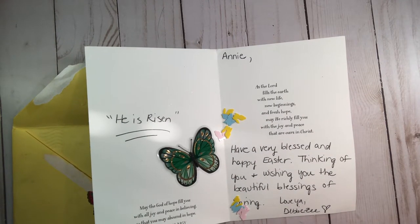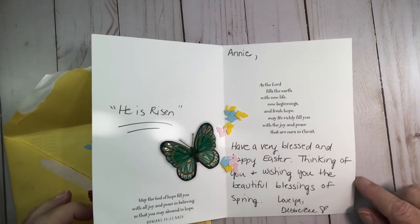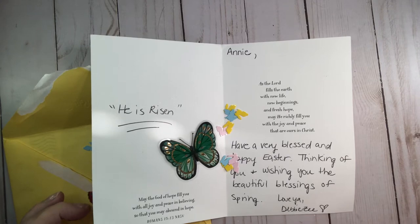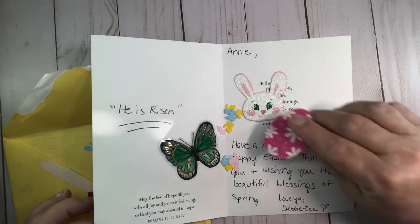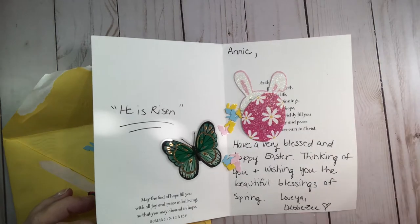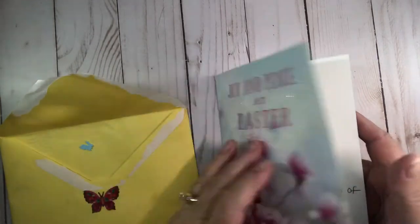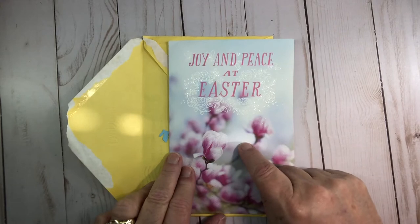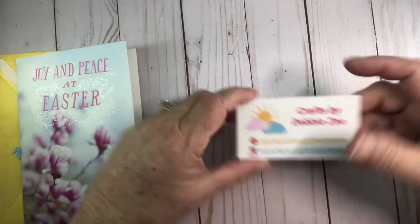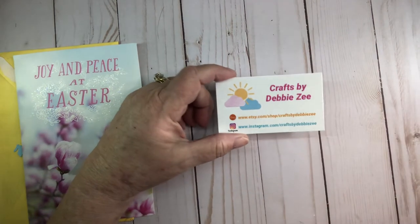'Have a blessed and happy Easter, thinking of you and the beautiful blessings of spring. Love you, Debbie Z.' Aren't these cute? I love those little bunnies. Thank you Debbie — I'm gonna put that inside my little confetti package. They're pretty. Oh, that is a true meaning of Easter. So this is Debbie's card.